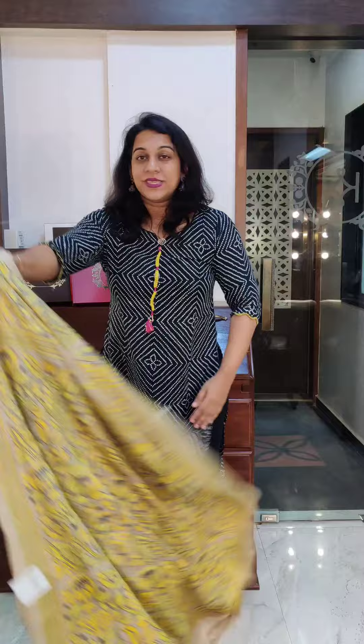This was our kantha collection — I hope you all enjoyed watching. Make sure you encourage these weavers by buying these sarees, because these karigers come from very, very remote places of West Bengal. I'm very happy to reach these remote rural areas of West Bengal and connect with these karigers. I hope I get a good feedback and good response for this collection. Stay tuned for more new sarees. Thank you.